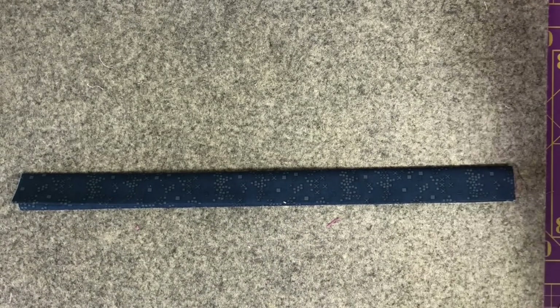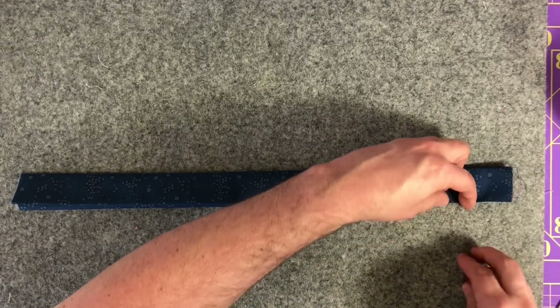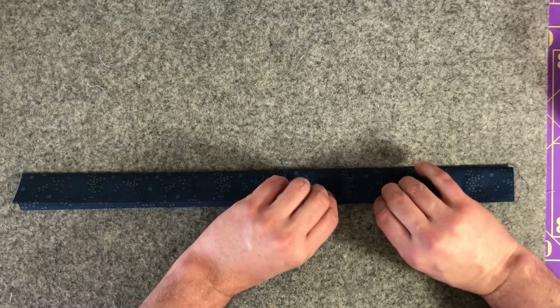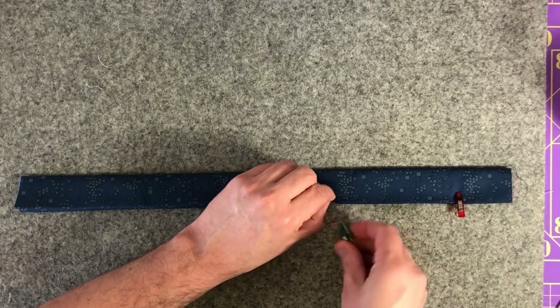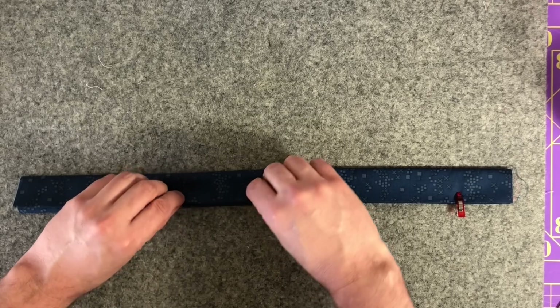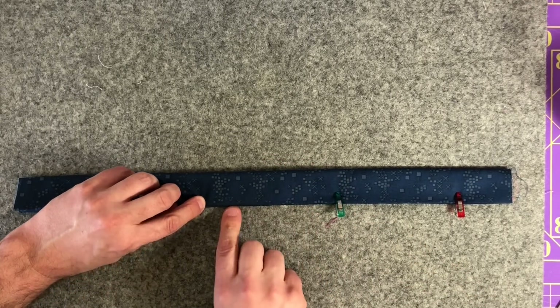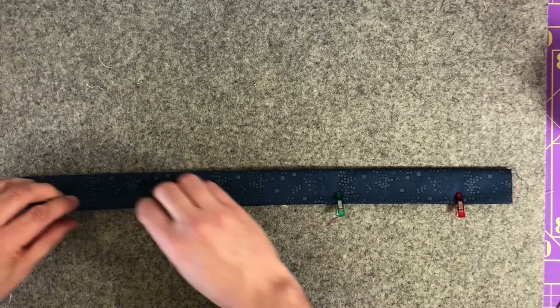This is a time that I will clip. You're going to see me use clips a lot in this video. I don't use clips or pins a lot, but definitely with bags I take the extra steps to make sure it's crisp, because the details make the difference in a bag. I'm doing this about every five or six inches, just making sure that these two folds line up, because we're going to topstitch these over at the sewing machine.